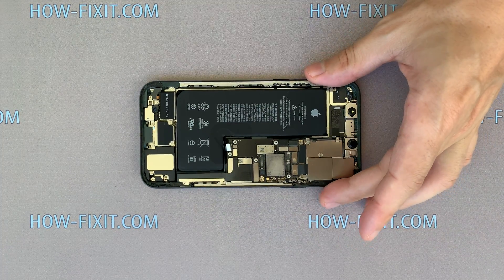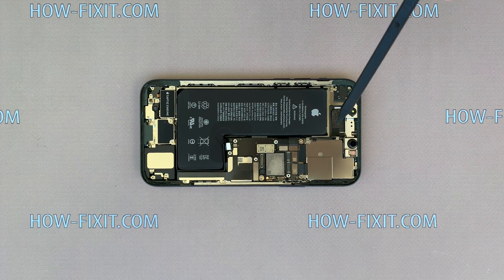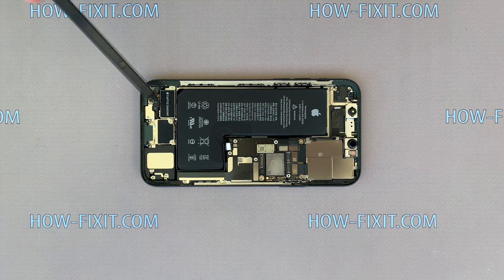To replace the battery on iPhone 11 Pro, you need to remove three silicone tapes from under the battery. One of the tapes is very close to the Taptic engine, so I recommend removing it first.